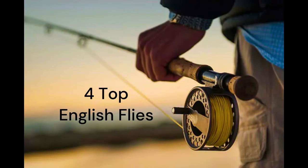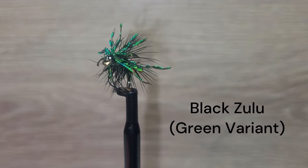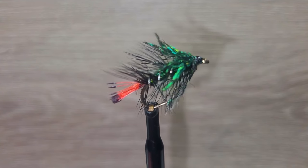Today's video features four deadly wet flies. These are some of the top searching patterns from English anglers. The black Zulu has been so deadly on trout that it was once banned in competitions in England. This version is tied with black peacock eye stub body and peacock sword collar.